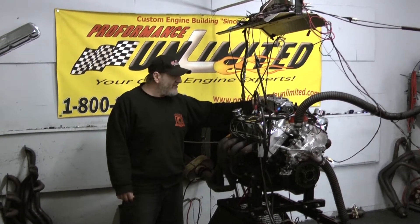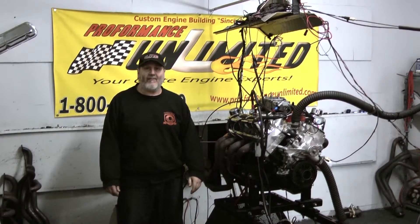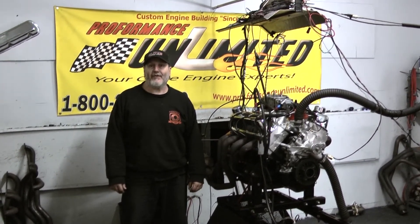If you're interested in this engine or any one of our many combinations, please visit our website at performanceunlimited.com or give us a call at 800-267-3940. Thank you.